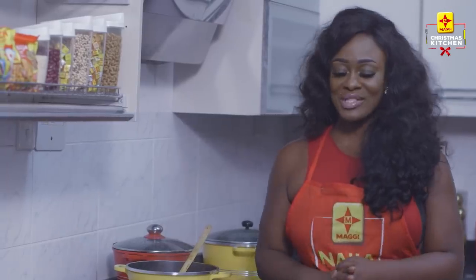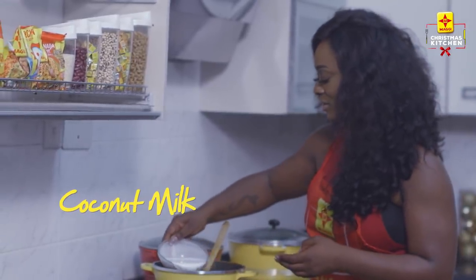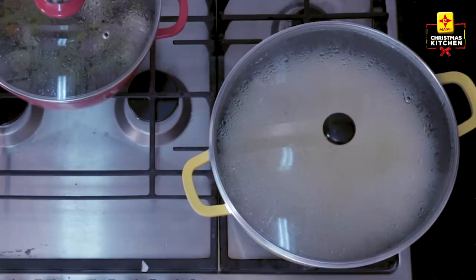Let that cook for a bit and we'll come back with the plantain. We are almost done — I'm going to go in with my coconut milk and then add in my plantain. Oh wow, it's nice! I can't wait to have this with white rice. I think my rice is almost done.